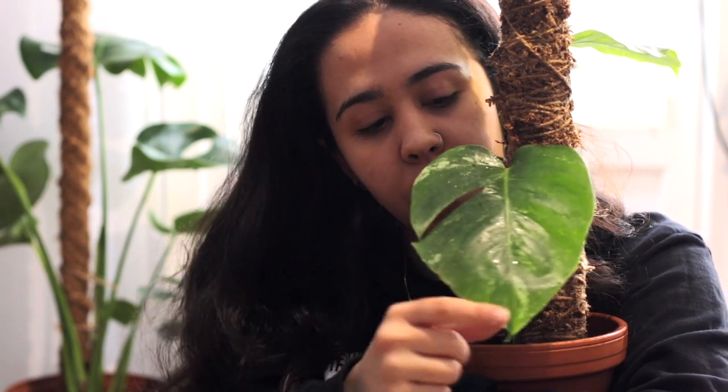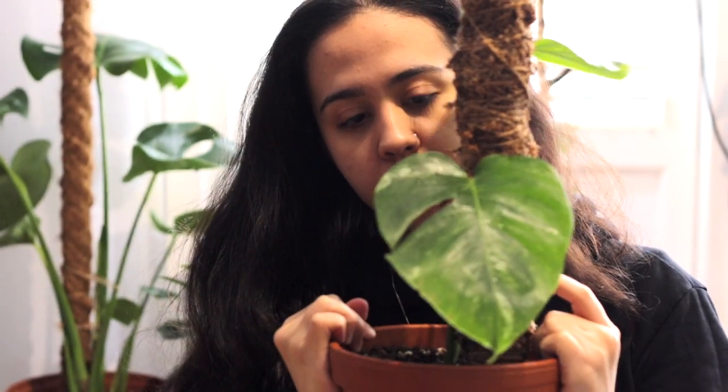It was a huge find. I was actually going to pick this baby up personally, but with all the crazy things happening in the world, I asked her to ship it to me — and here it is! It was a really, really good find. There are people paying hundreds for a two-leaf rooted cutting, and I got lucky. I am very thankful, and shout out to her because this baby is awesome.